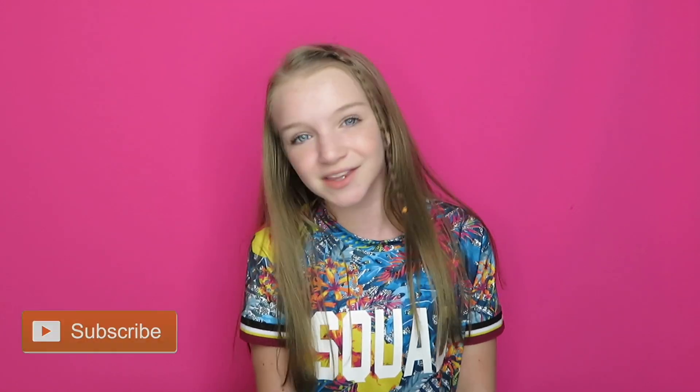Hey everybody! What's up and welcome back to my channel. So today I am back with another squishy video and I'm actually really excited for this video. Before we get started make sure you hit the red subscribe button down below and tap my bell so you'll be notified every time I upload a brand new video.